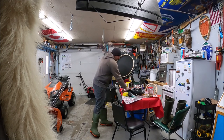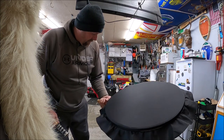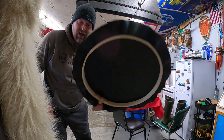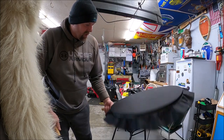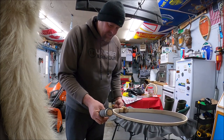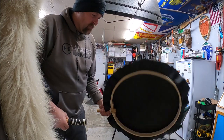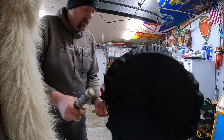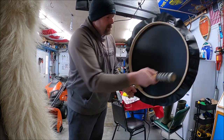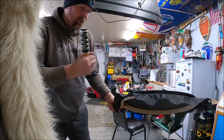This is an Inuit drum that Ross Flowers made for me. Like I mentioned earlier, we done a little barter and I'm really happy with this because I always wanted one. This one is 22 inches diameter. Traditionally they would be made from hide like seal skin, but I'm not actually sure what type of material this is — it's pretty common now to see drums made out of this fabric.